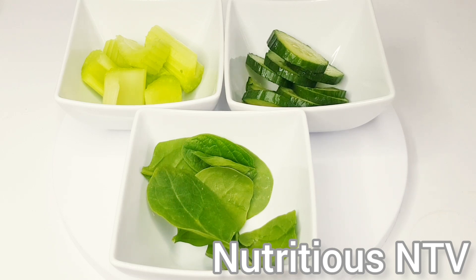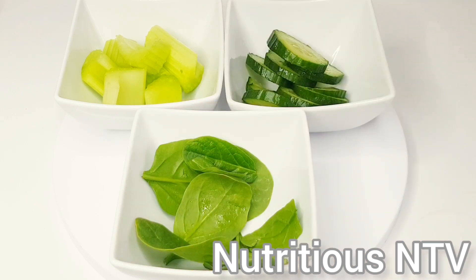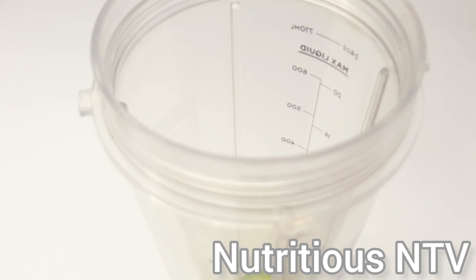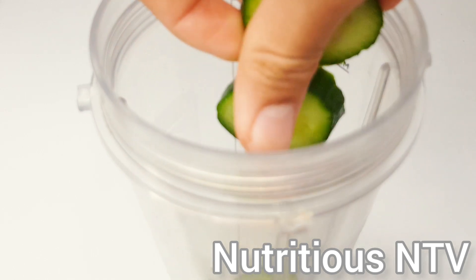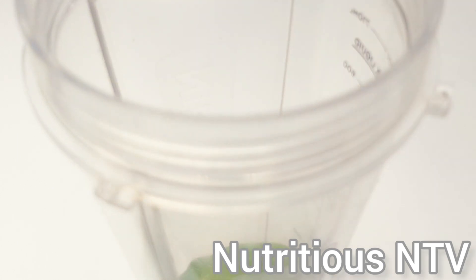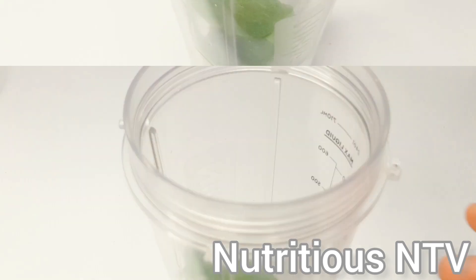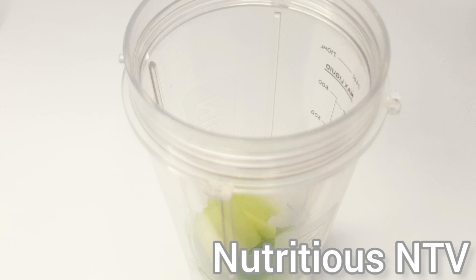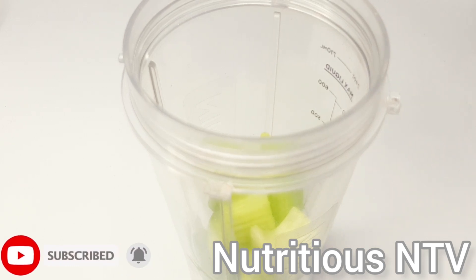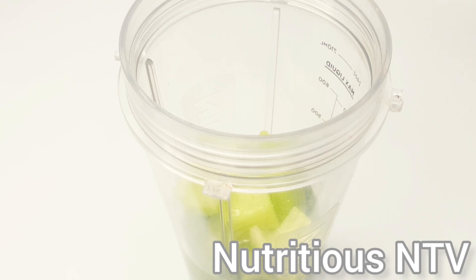I'm using three ingredients: celery, cucumber, and some baby spinach. First, I'm going to put all my ingredients into my speed blender — first goes in my cucumbers, next goes in my spinach, and finally my celery. We're now going to add some water, then cover and blend for 30 to 40 seconds.